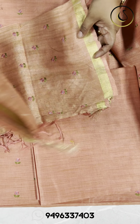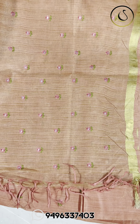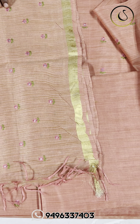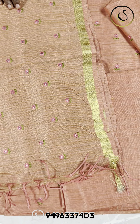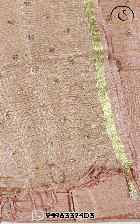The semi-pashmina fabric has embroidery all over. The top has the same embroidery. The price is 990 plus shipping.